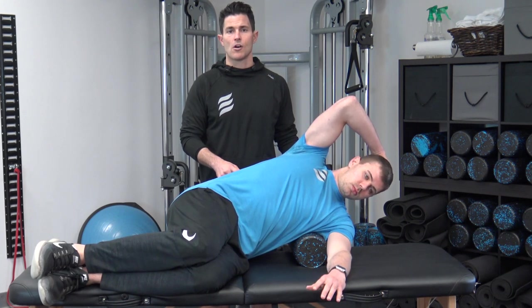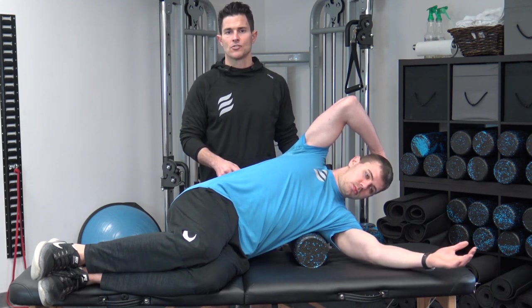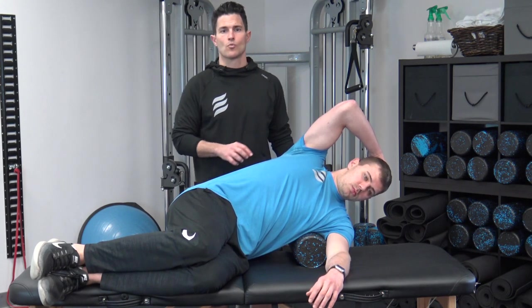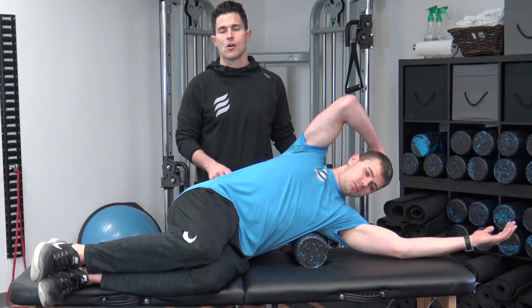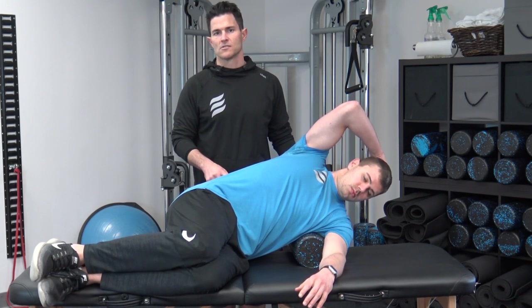Breathing in, he'll draw the arm back down towards the middle of his body, relax the tension, and then sink into the belly of the muscle. Make sure that if there's any pain, stop the position or reposition your body so that you're not placing as much weight on the roller. You would go through six to ten breathing cycles, breathing out as you draw the arm overhead, breathing in as you bring the arm back to the middle of the body, and this will reduce the tension in this muscle.